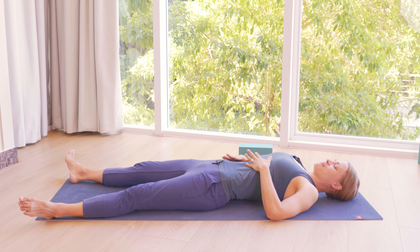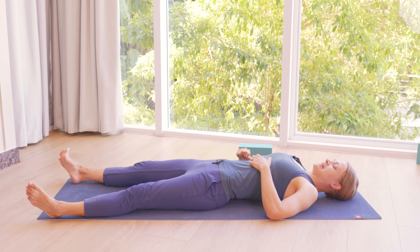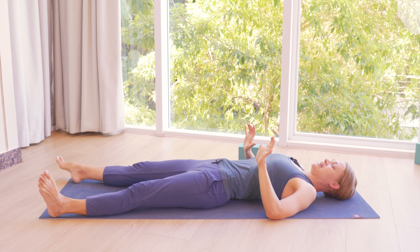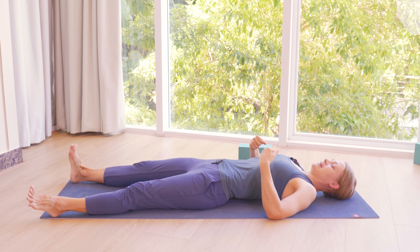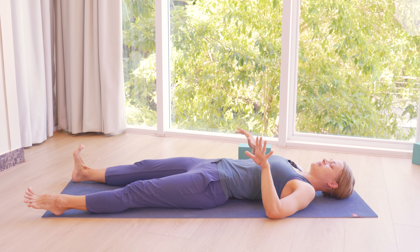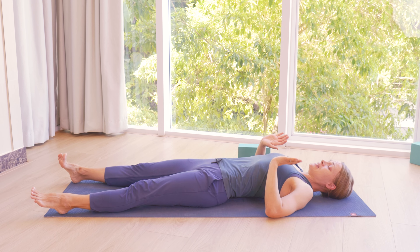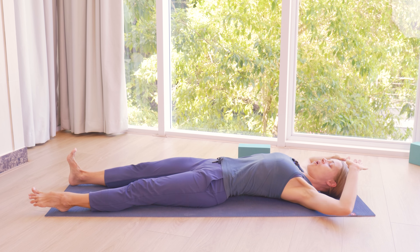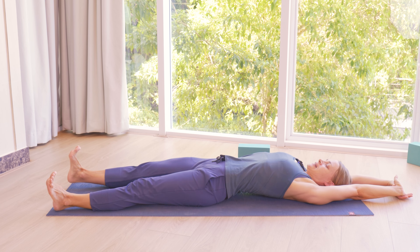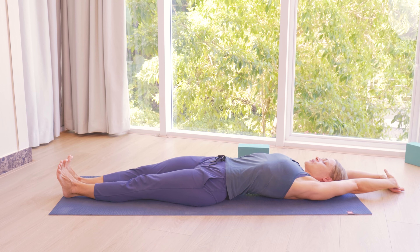Start to move your fingers and toes. Bring some gentle movement to your hands and feet. You could circle the wrists, circle the ankles a few times. If you have your legs bent, extend your legs and then bring your arms overhead as well. And just gently reach your hands and feet away from each other.